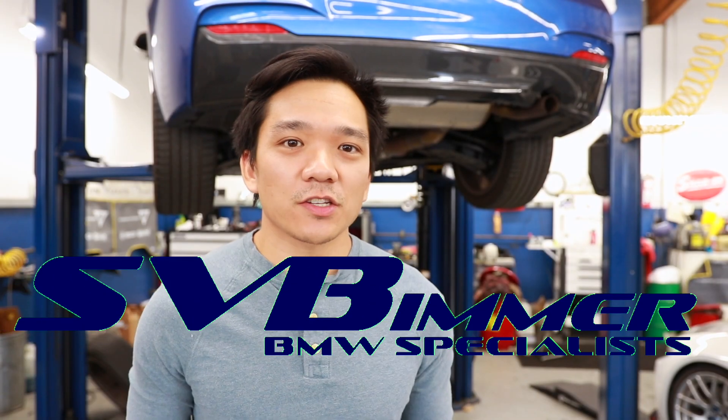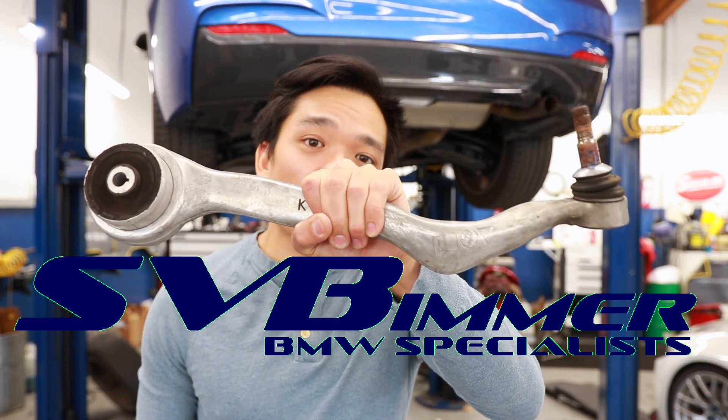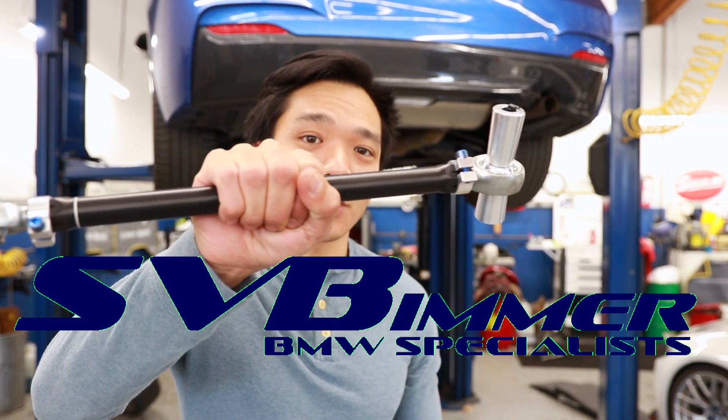Hey everyone, Fritz here, and in today's video we're back at SB Beamer. We're actually going to be switching out the thrust arms on the M235i for SPL thrust arms.